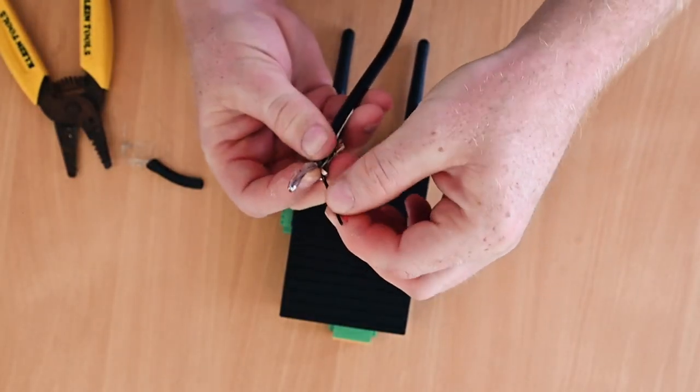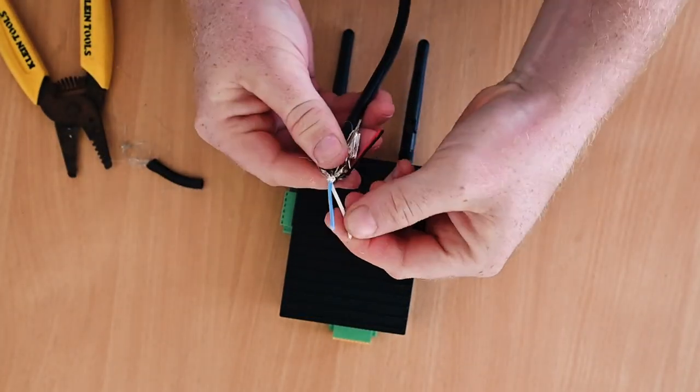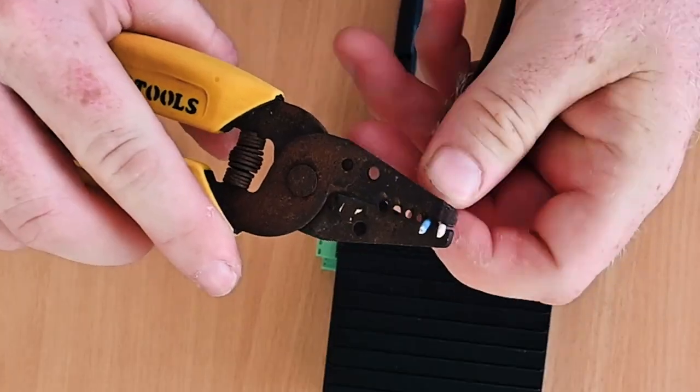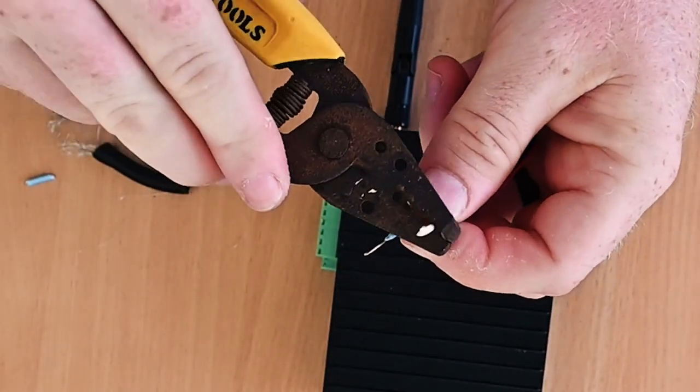You can consult your manufacturer's guide to identify which pair of wires carry the data on your communication network, but in many cases these will be white and blue. Simply strip down these wires to expose the silver cores of each, and then we're ready to connect them to the Wayfinder hardware.